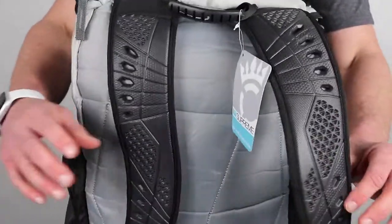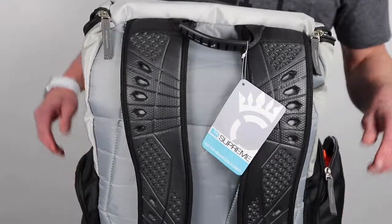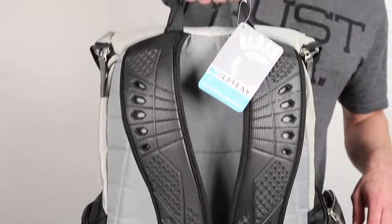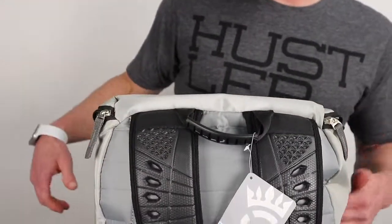Injection molded straps — we spared no expense making sure we had high quality straps that are going to last for a long time, so as much as you can pack in this bag, they're going to take it. Top handle for picking it up, moving it around, or if you just want to carry it down by your side.